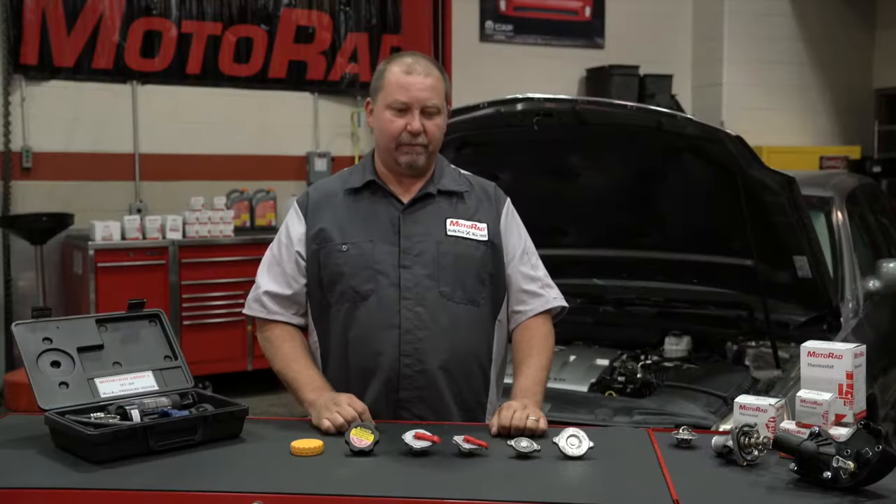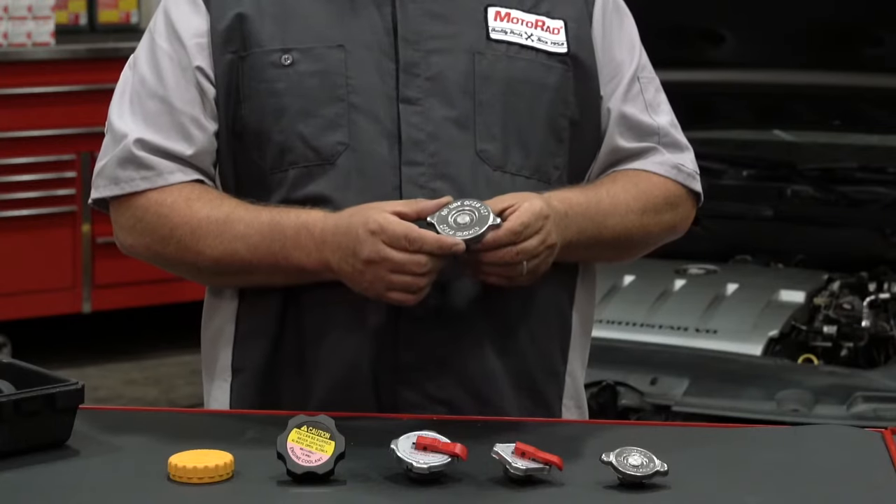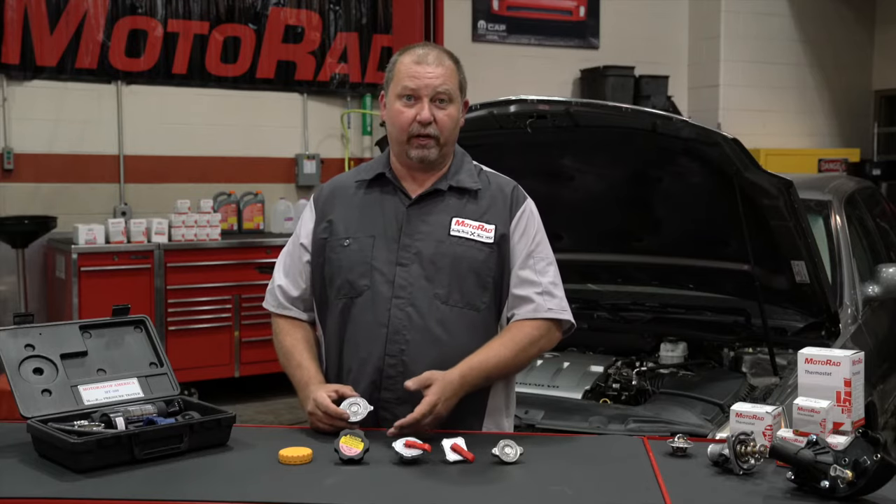Today we're going to discuss radiator caps. Here you'll see a typical radiator cap that attaches directly to the fill neck of the radiator. As you can see, there are several different styles of radiator caps.